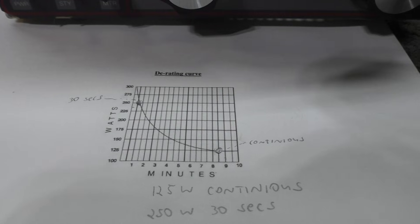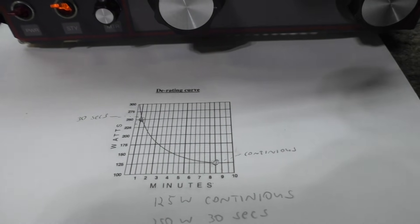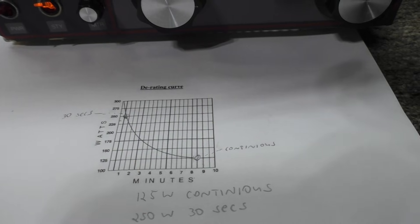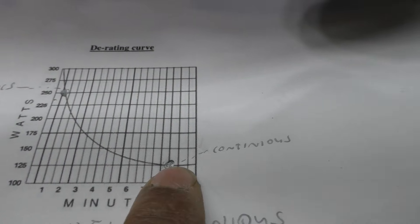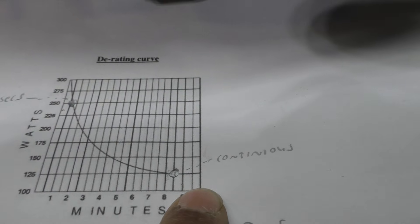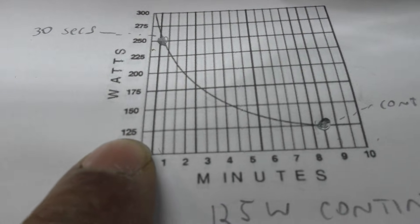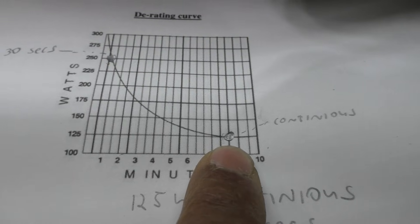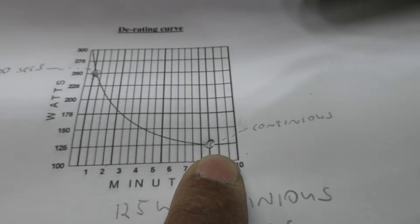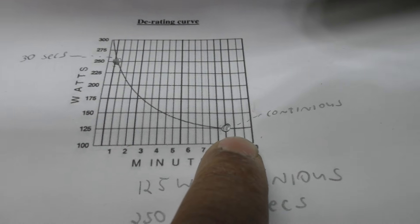I'm going to hammer on this derating curve. This is a D-rating curve for a dummy load, but amplifiers and pretty much anything with power has a similar curve. This point here and past it is the continuous power you can run into or out of the amplifier continuously. That continuous line across here means at 125 watts you can run this dummy load or amplifier continuously — like a radio station rated for continuous watts. This would be a 125-watt continuous duty device.